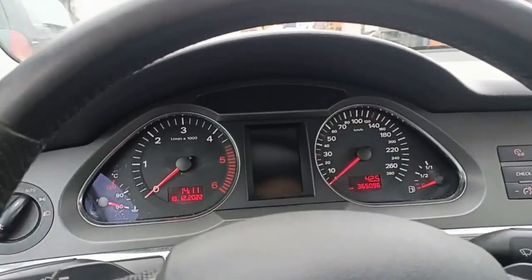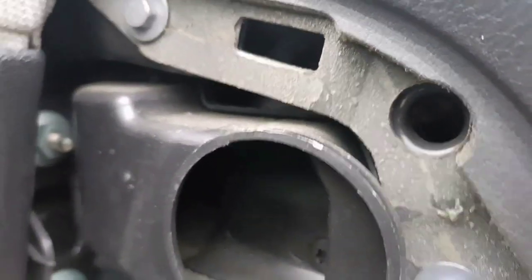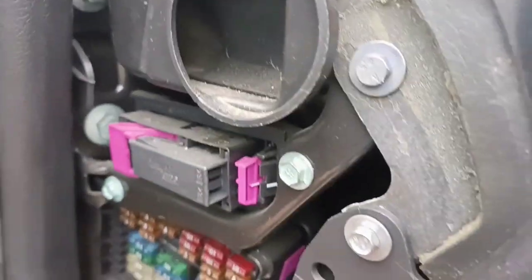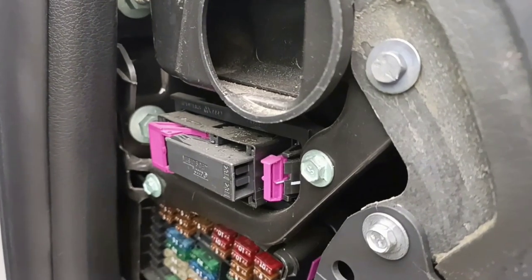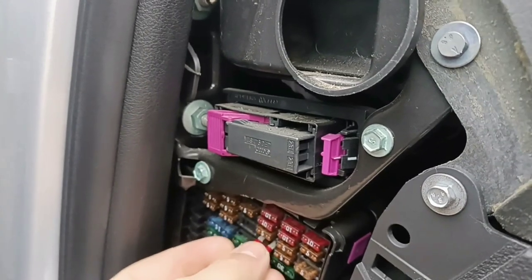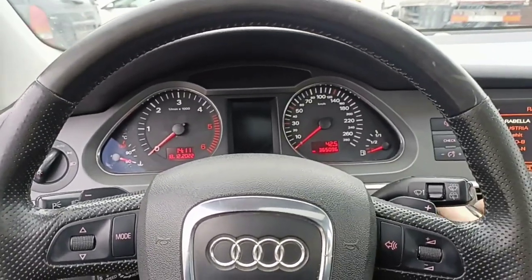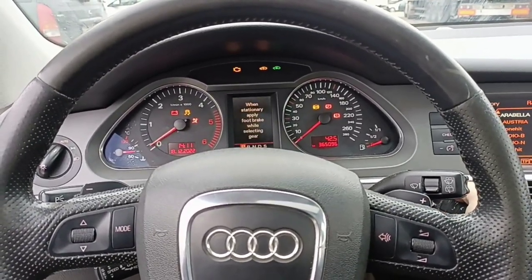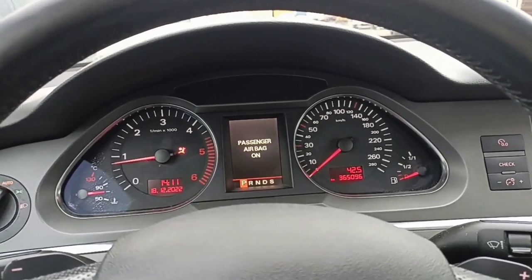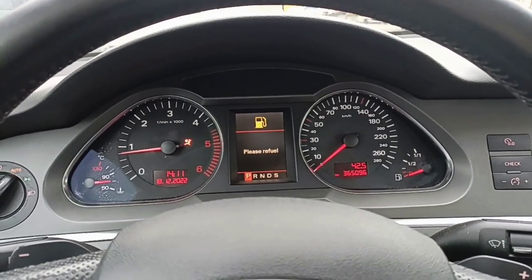Now switch off. Again we will take this fuse out — it was this one. Take it out, leave it out. I won't wait too long because it's very cold. If it works, we leave it like that; if not, I'll take it out anyway. Put it back in. Start the car. Let's see if this changed or not — if it changed we leave it; if not, I will proceed with the first procedure to remove it.